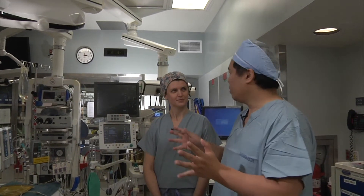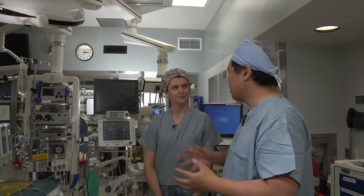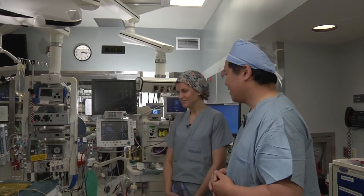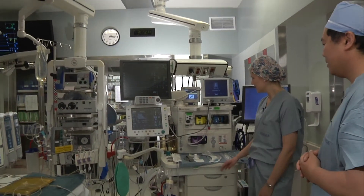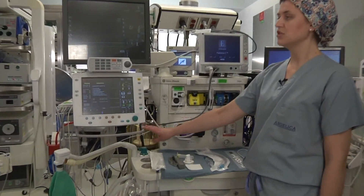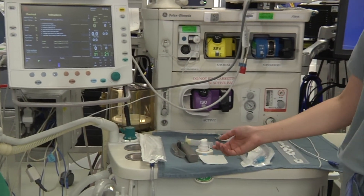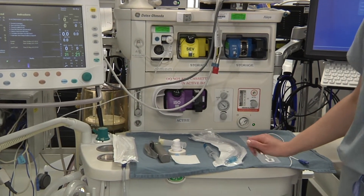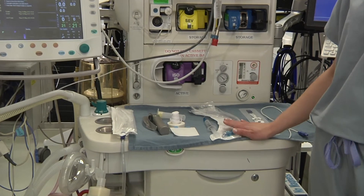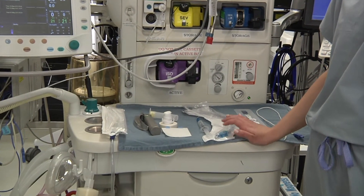I'd really love for you to show me, in the same order that you did your talk earlier, where things are located in the room. So, as in the presentation, we're going to start at the anesthesia workstation, making sure that the anesthesia machine is properly checked out for the day, that we have all of the airway equipment nicely laid out, and ensuring that we have a large 8.0 or 8.5 endotracheal tube.